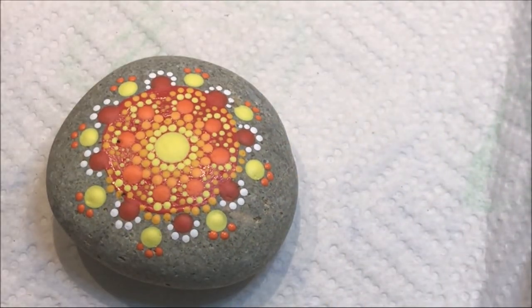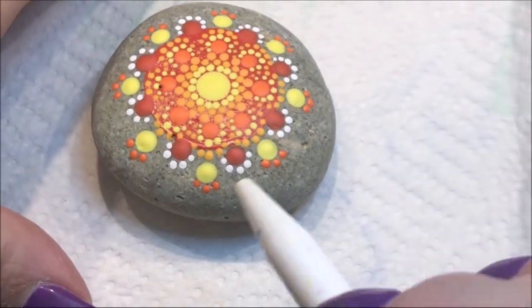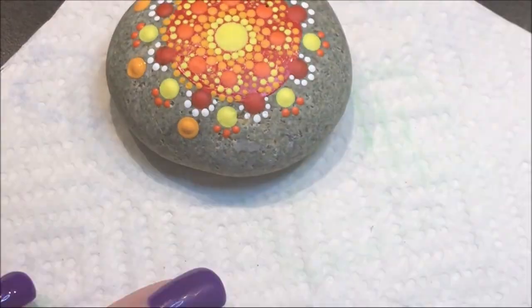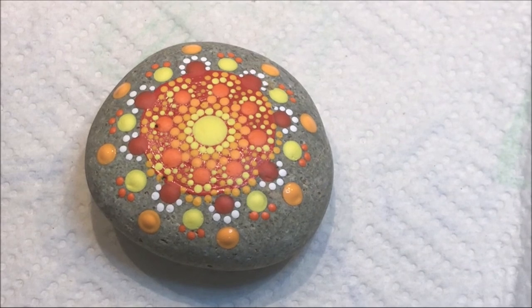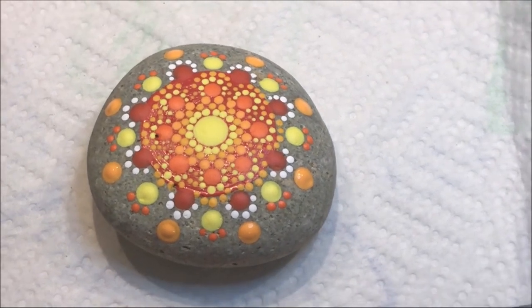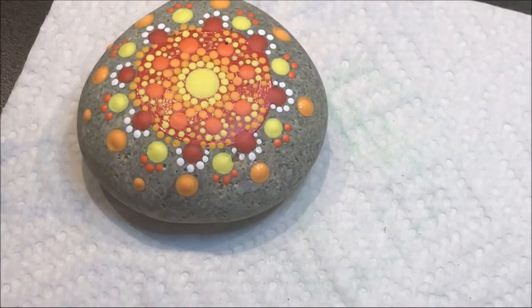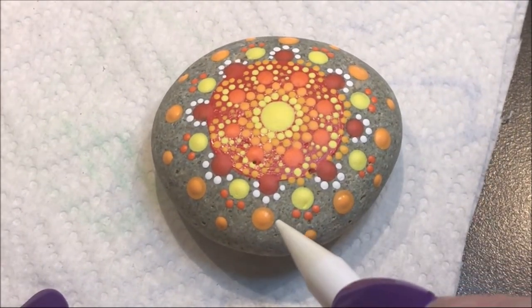Using the tangerine color I'm going to do a number eight dot right up from these, then still with the same color I'll go to a number five and do a dot down here. Then I'm going to take the number three and connect them, going from these bigger dots outward.